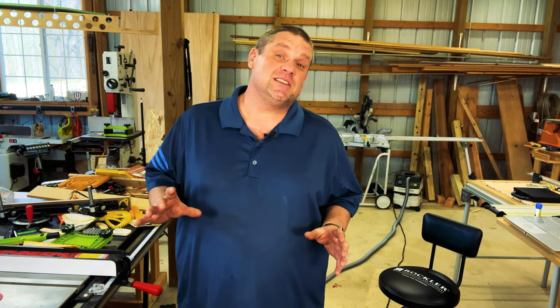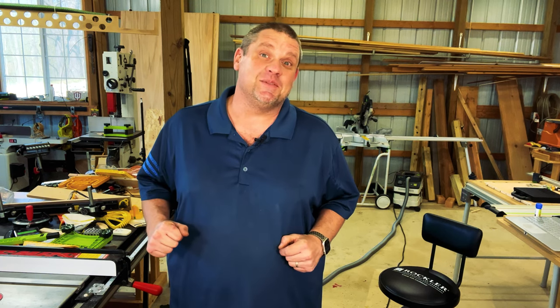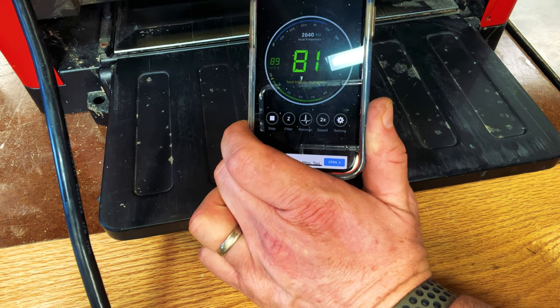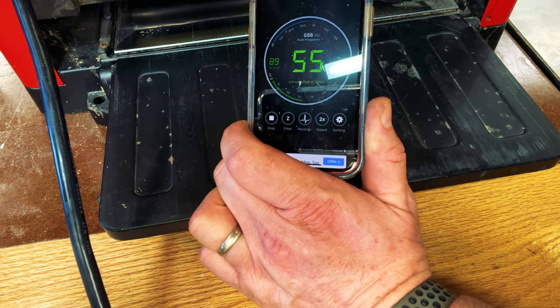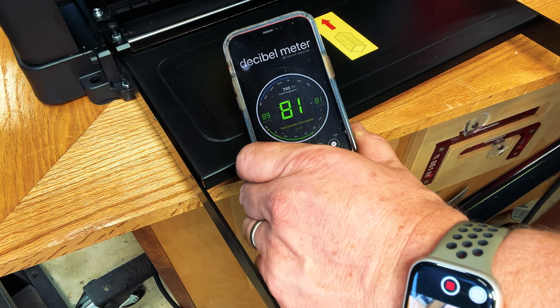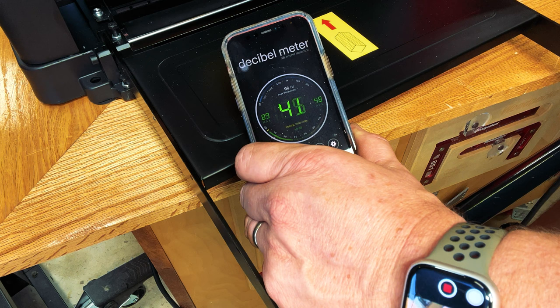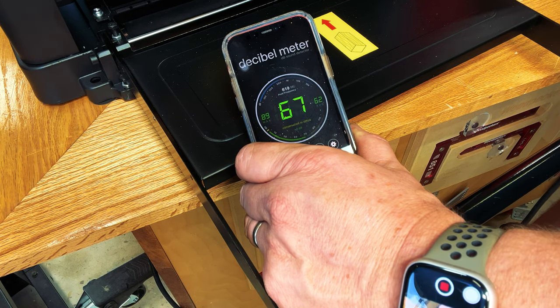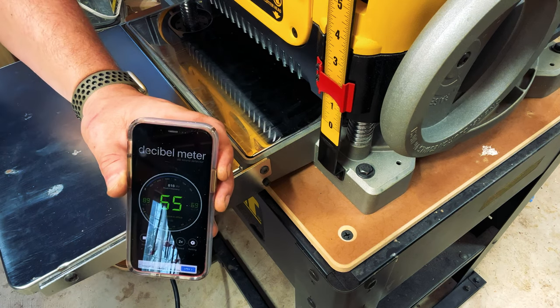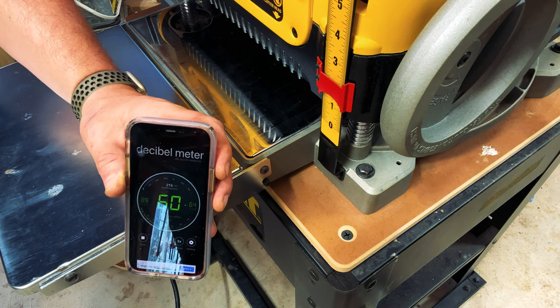The next thing I want to do is see how loud each planer is. We'll turn on a decibel reader and find out which one is loudest. The Craftsman came in at about 80 to 81 decibels. The Vever had a very comparable 80 to 81 decibels. The DeWalt was just a little bit louder at 82 to 83 decibels. That wasn't very scientific but I was curious whether any planer was noticeably louder — and as you can see, there's really no significant difference between all three.